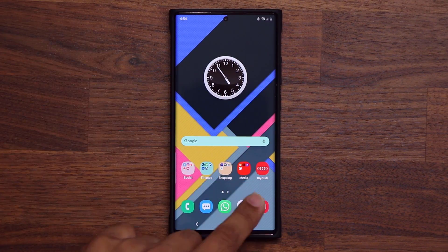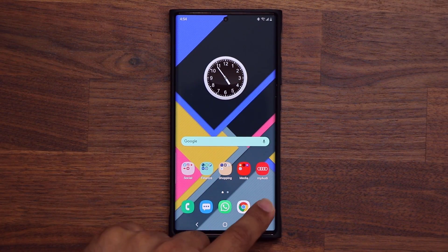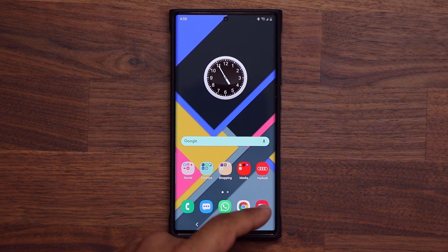Let me just show you real quick — sensors are on right now. Sensors are off. So nothing is working. When I launch my camera, it's not going to allow me to do it. It says: 'Security policy prevents the use of the camera.' So that's just one example.